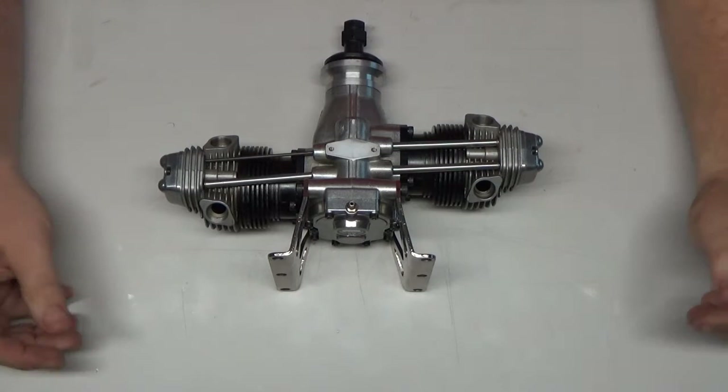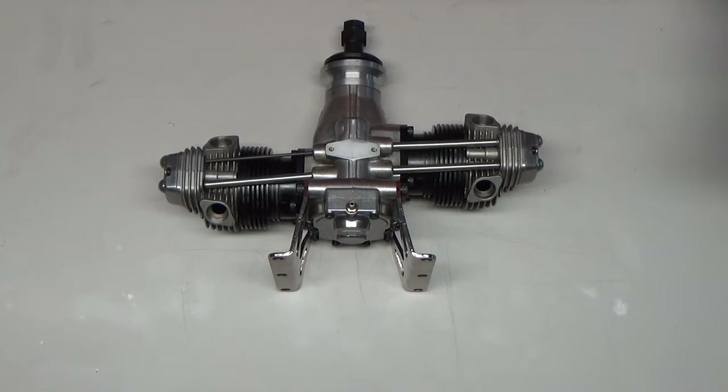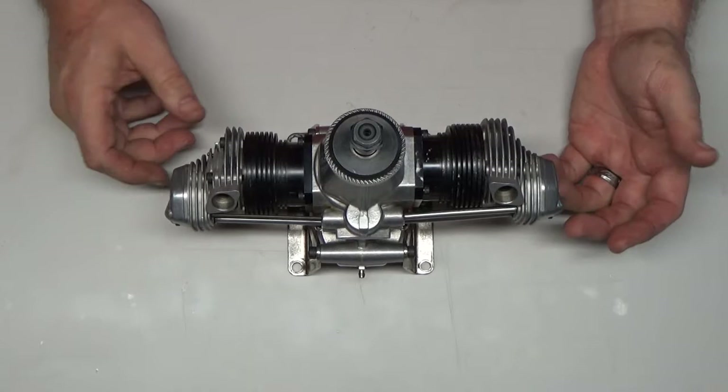Here we are with the second video in the series of fixing this FT300 that Hade has provided to me. I've been in contact with Hade the last couple of days and have decided a couple of things. First thing, I'm not going to completely tear this engine down. I'm just going to replace the parts on it and try to run it.